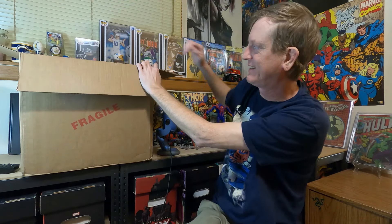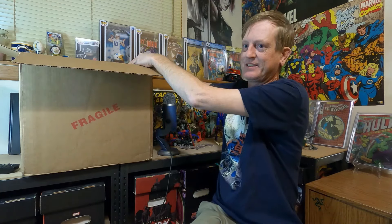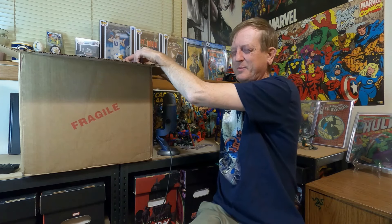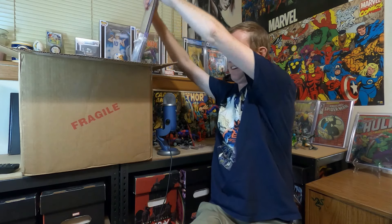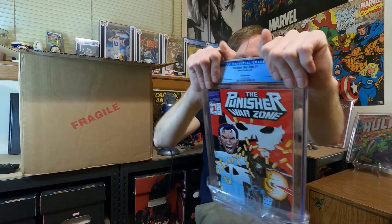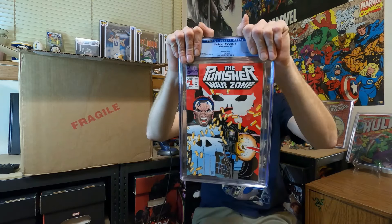I didn't want to peek at the grades, so I had to close the box lid and get it turned around so they were facing this way. I don't have to tape everything and I feel like it's a little bit cleaner. We still get the same effect of finding out the grades together. Let's hope these are in order.